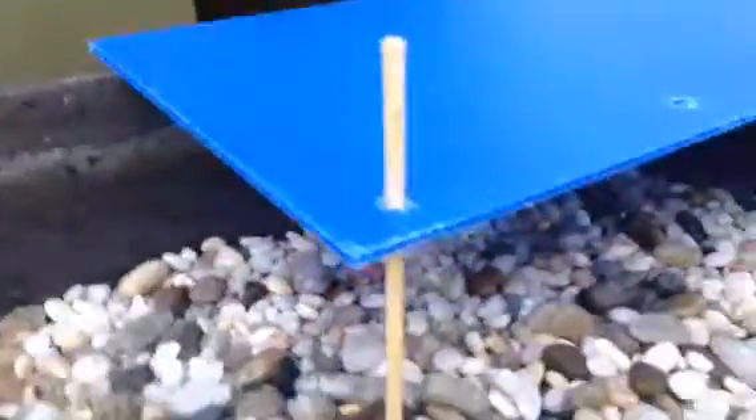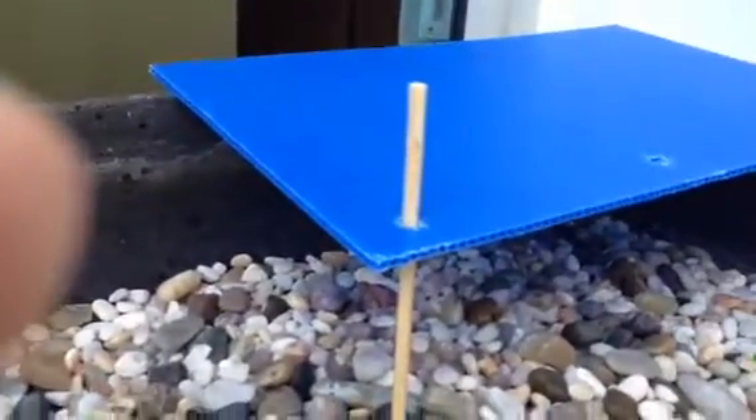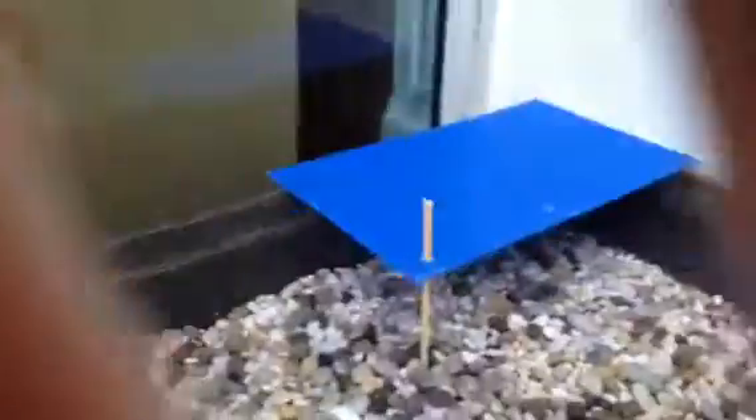Over there you see a blue shelter that is made from a part of a corrugated board, held down with a disposable chopstick. It serves as a shelter — so if they don't want to be out in the sun all day they can just hide over there. This here is the water area, just a white storage cup.